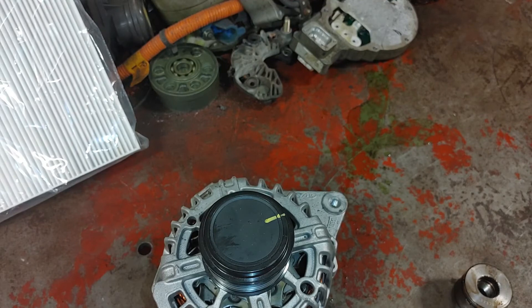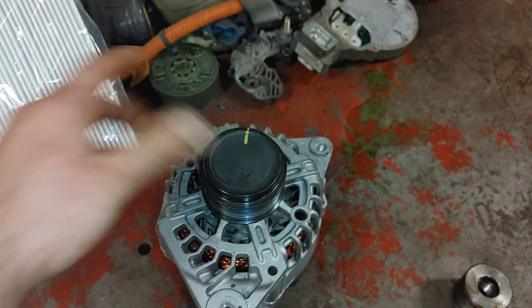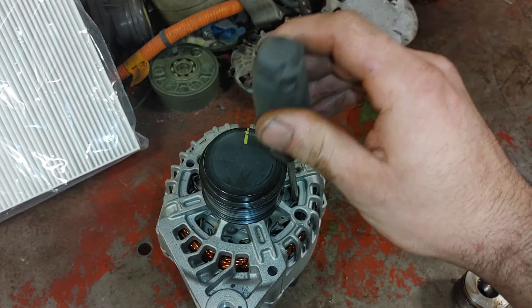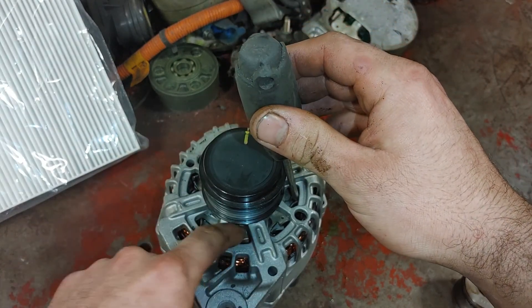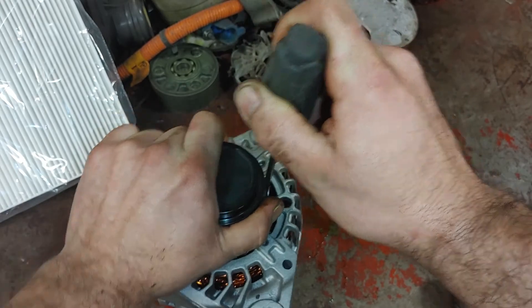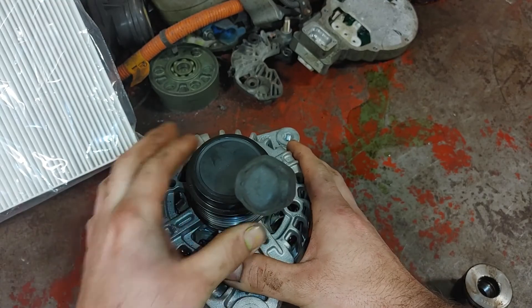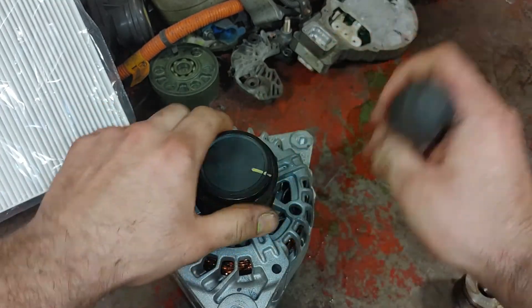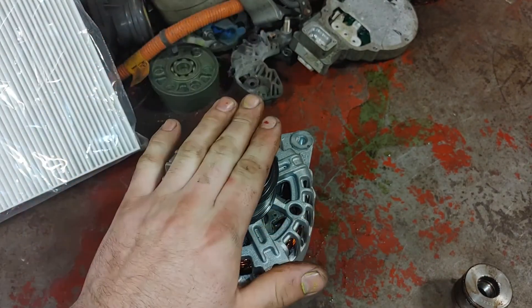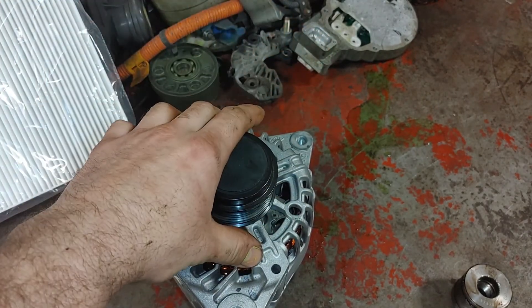If you see the belt jumping, stop the car and check if the alternator freewheels in one direction only. To do that, remove the belt, then jam the fins on the rotor to hold it, and try turning the alternator pulley in one direction to see if it spins freely. As you can see, this one does spin freely with the fins not moving. If the whole thing spins together, that would mean the overrunning pulley is jammed up and is likely causing all your vibrational issues.